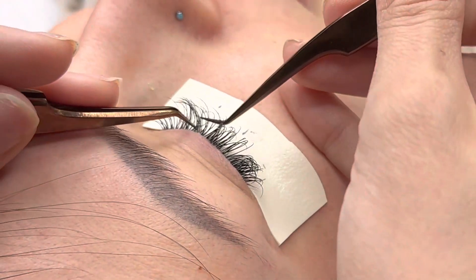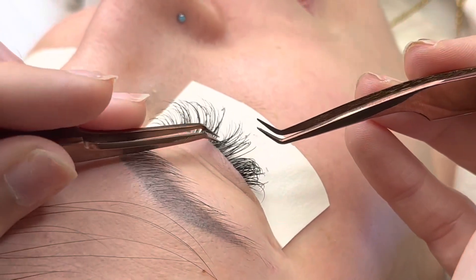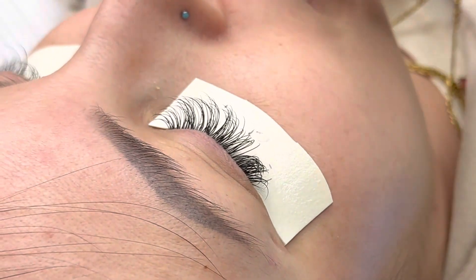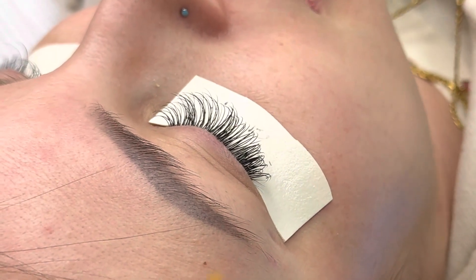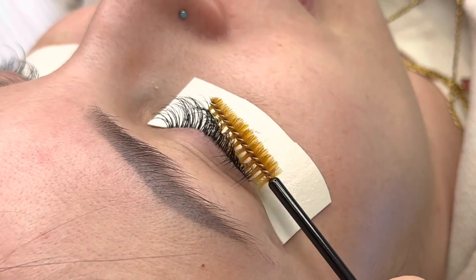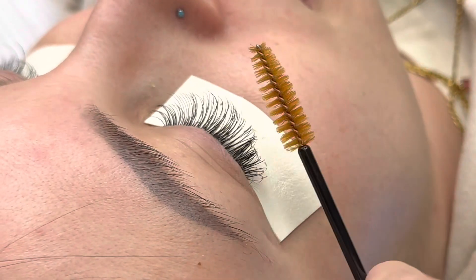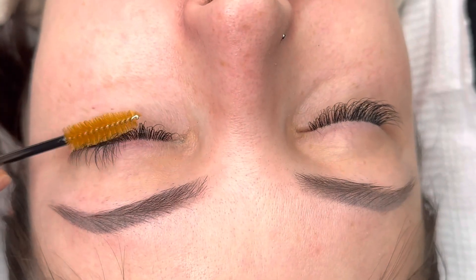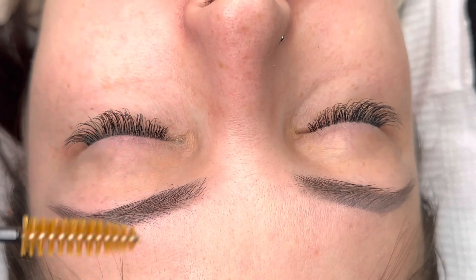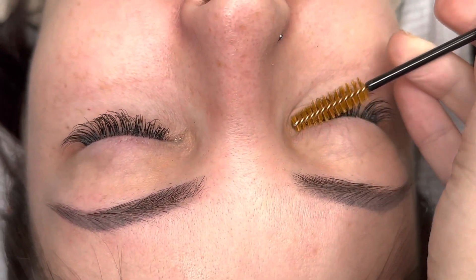Always check your work. You're going to see me throughout this video checking my work, making sure that none are stuck together, double checking that I've lashed as many as possible — because the better and cleaner the set is, the more comfortable it's going to be for your clients. While we're lashing, there's going to be times when lashes stick together, but it's our job to separate them. Make sure you always separate any lashes that are stuck together.